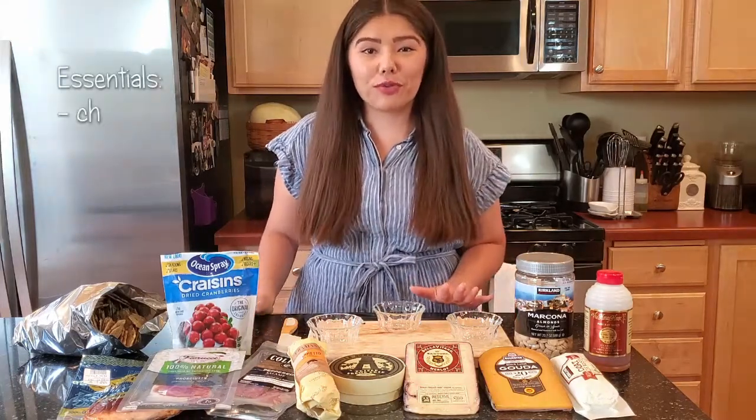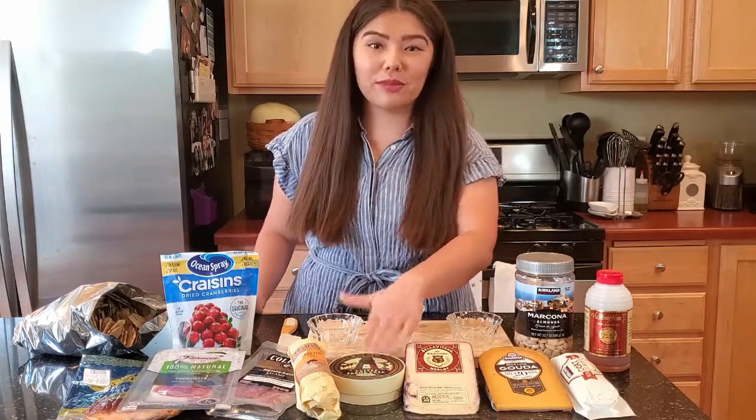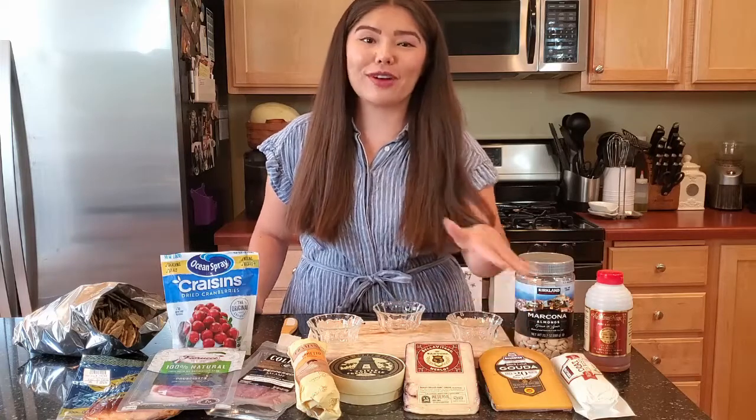At the base of your charcuterie board, you're always going to want to have your cheese, meat, and crackers. I've included a triple cream brie — brie is my all-time favorite cheese and I never make a charcuterie board without it. Then I also have a red wine cheese, an aged gouda, and a goat cheese.